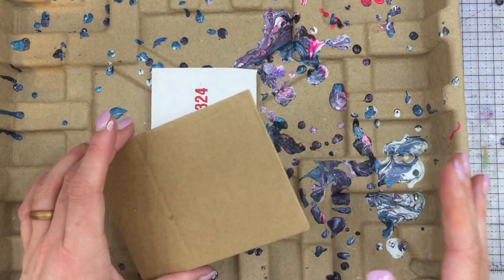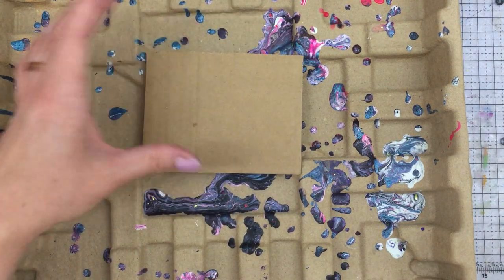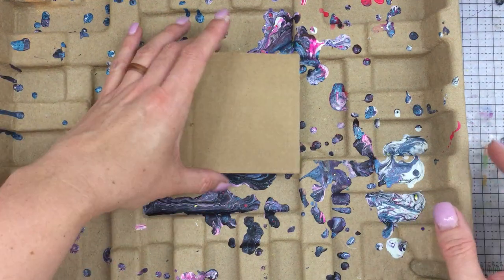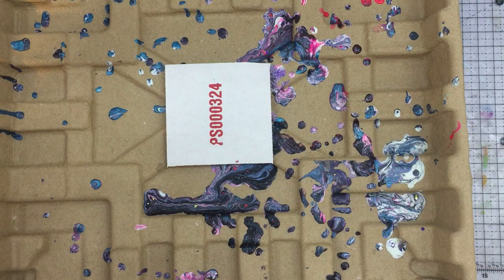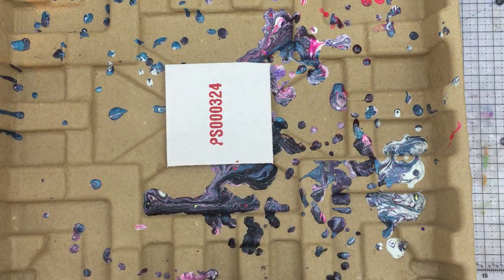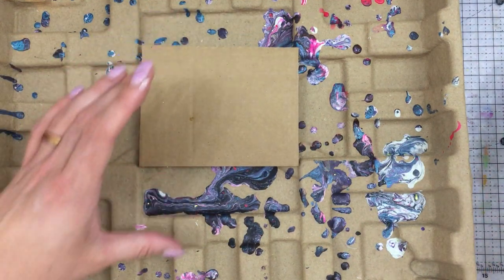I might do a dirty pour today on a panel that I have — it's an art canvas panel — at the end of this if I have leftover product. What you need is something to hold your pour in, and it needs to be on an elevated surface. I just use trash. I have three different little boxes that we'll do the paint pouring in today, and I'll have to set those aside to dry as we go along. Let me tell you about what I kind of learned already.